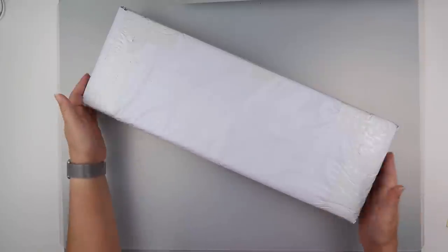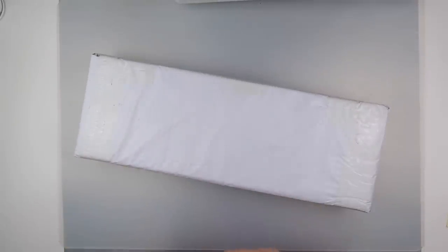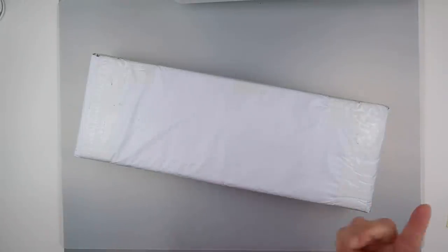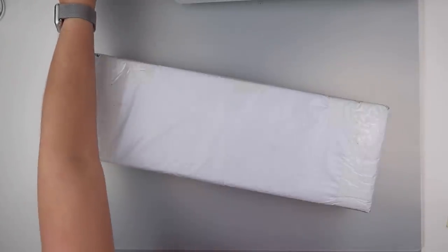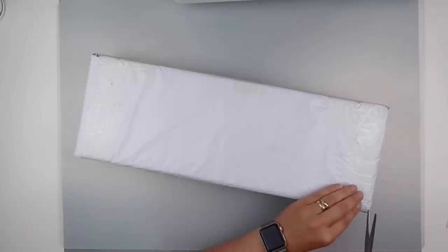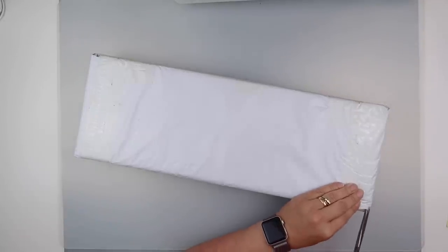Hi and welcome to my channel. It's Rebecca, also known as 4kidsat147. I've got an unboxing today that is a little bit different. There are many unboxings of this on YouTube, but this is a first time for me.